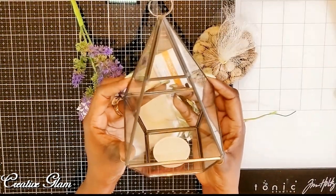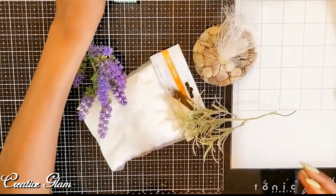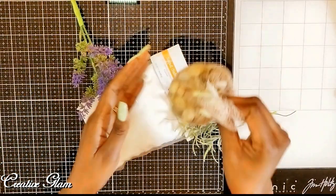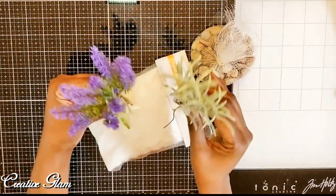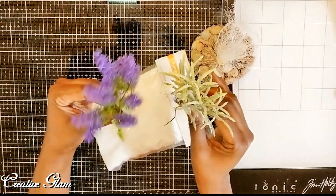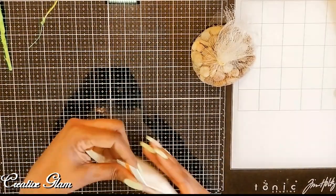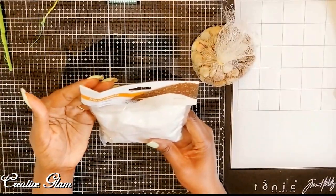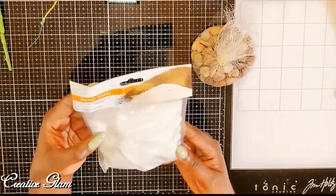This is the 10-inch terrarium that I got from Target. This is the bag of rocks that I already had from a different project. I got faux air plants and faux lavender that I'm going to place inside the terrarium, and I got some decorative accent sand from Joann Crafts.